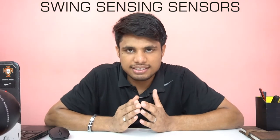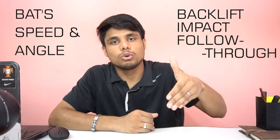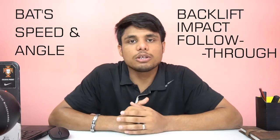According to the ICC, this addition has been made to improve the overall experience as well as improve the player's performance. Now let's talk about the chips in these bats — they are nothing but swing sensing sensors and they are supposed to be inserted in the bat handles. These sensors will record bat angle as well as the speed during the back lift, impact and follow through. The data from these sensors will be downloaded on the computers via software and the figures will be immediately transferred for analysis by the coaches.